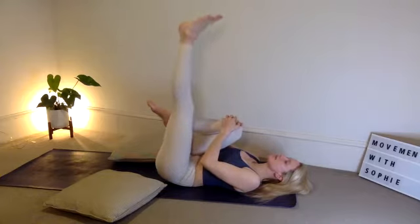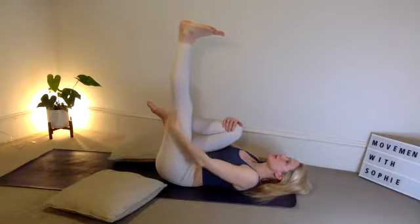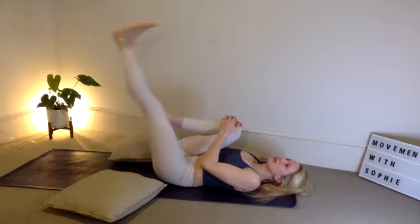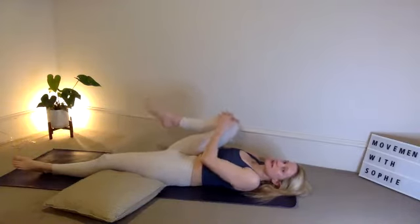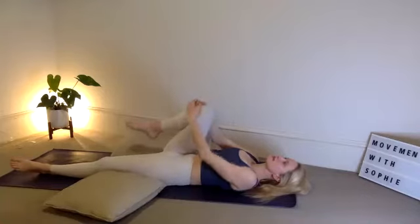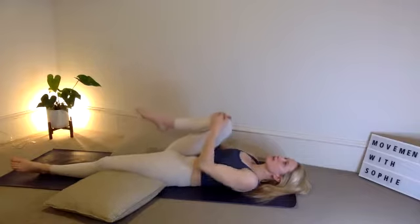Extend that left leg up to the ceiling, flex the foot. Notice that stretch in the left calf and potentially the lower part of your hamstring. Keep your right knee tucked in, then gently extend the left leg down to the floor, relax the foot. Hug that right knee into the chest — a couple of rocks or circles side to side, trying to keep your back completely still on the mat, just activating that side of the hip.